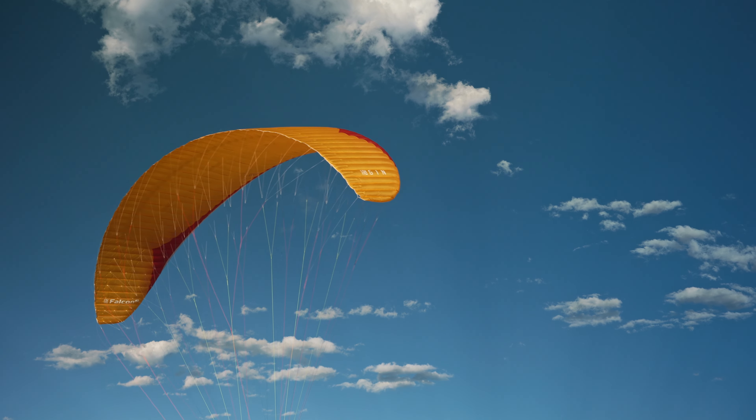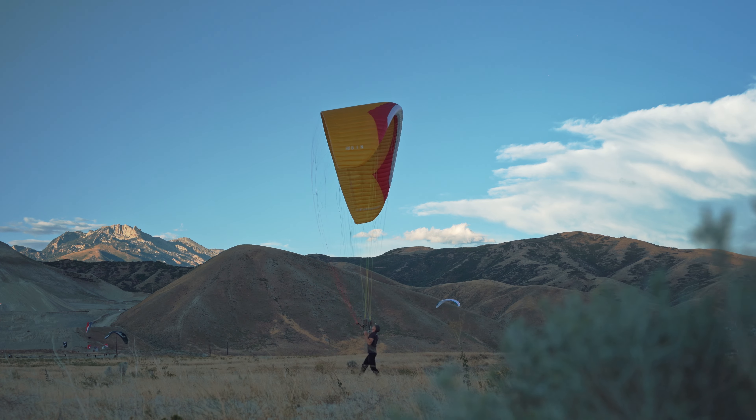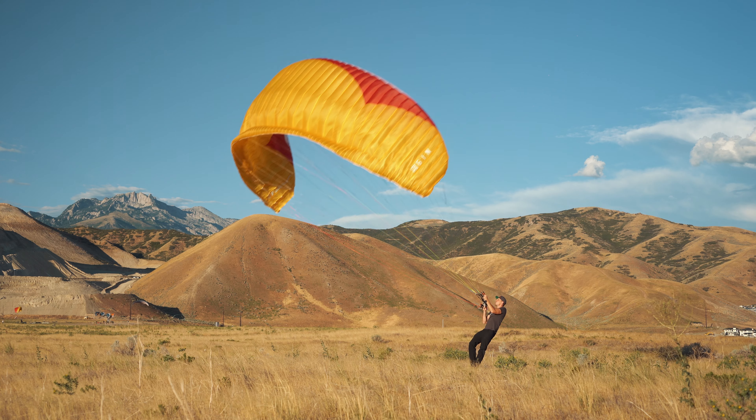The kite is super nice — not trying to overfly me. Look at that. I can let it fly quite a ways in front of me and it doesn't want a frontal. The Falcon 2 is a reflex glider. It has nylon ribs in the leading edge of the wing and as you can see it's very solid. What a beauty.